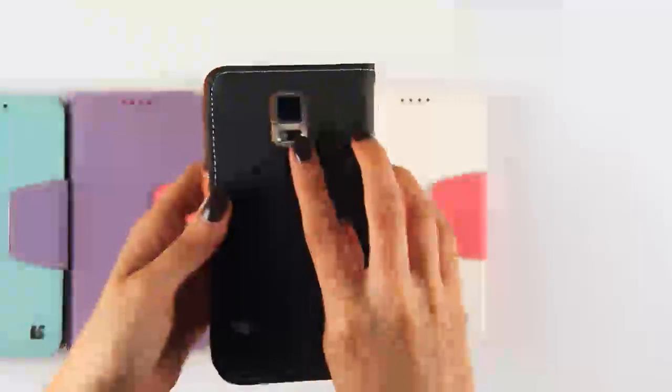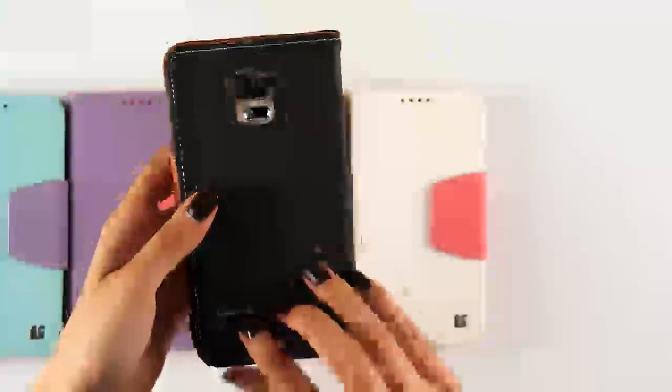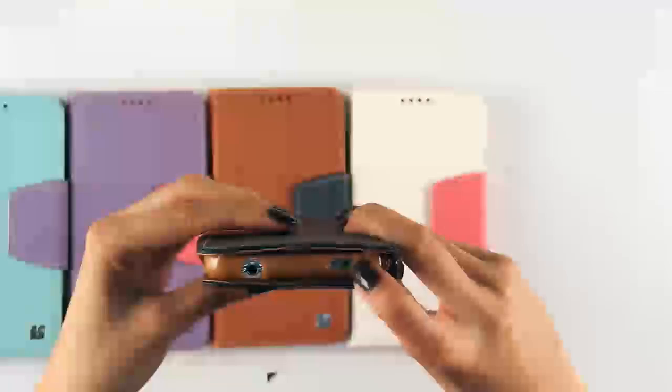Also the cutouts for the camera, the speaker, the infrared headphone jack, and the charging port are all still accessible.